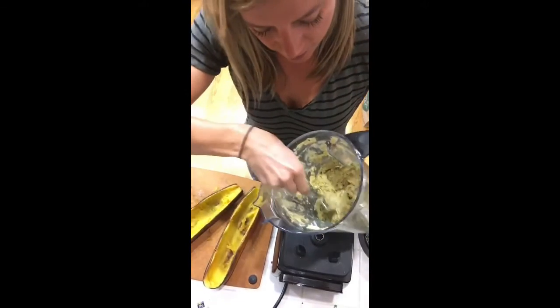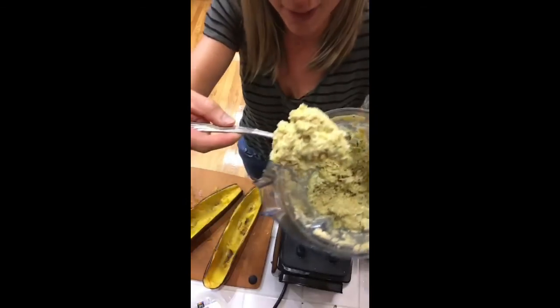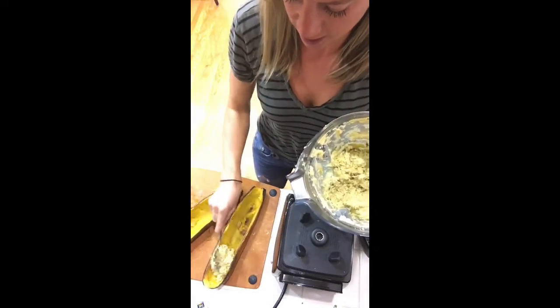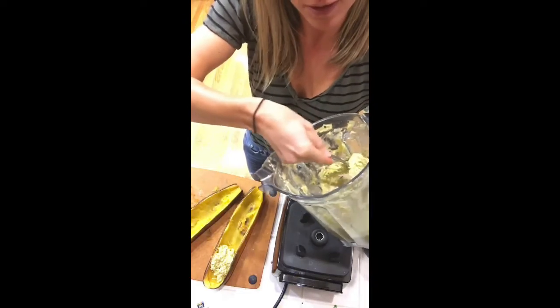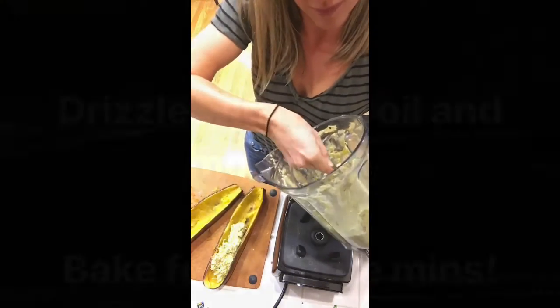I blended it — it looks like this. I'm going to scoop it into the squash and then bake it again to finish it off. It tastes really good.